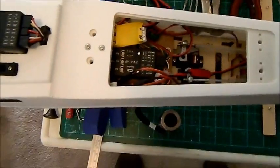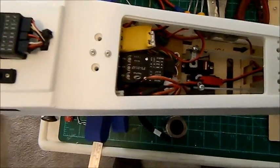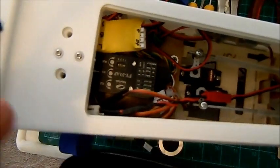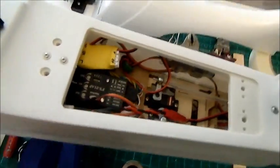From that perspective, I basically fitted the receiver, which is at the front of the FY31 AP — it's up here — and everything runs into that. All of the wiring is quite neatly out of the way.